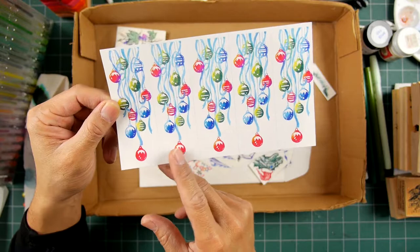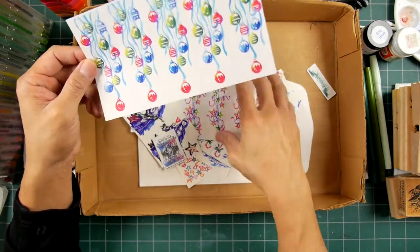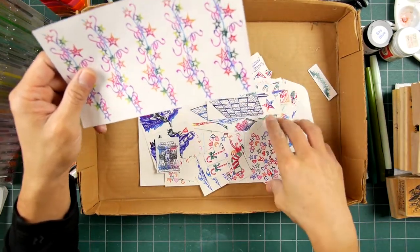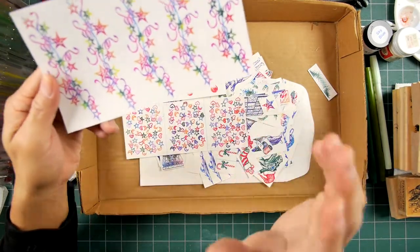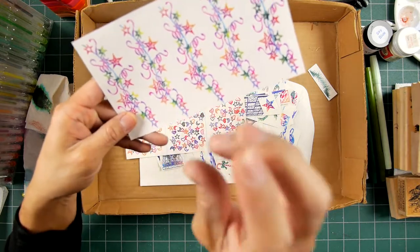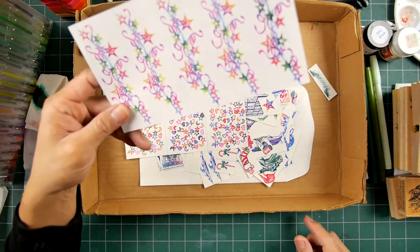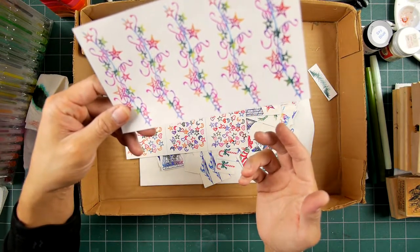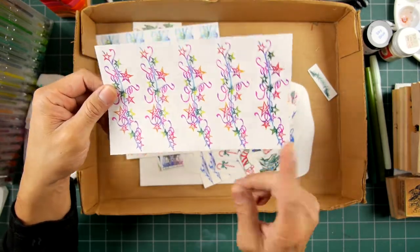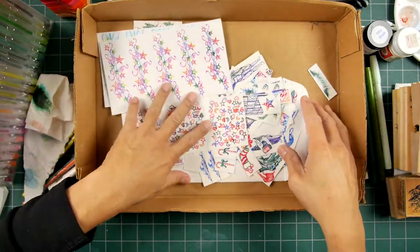This was certainly the way to go. I spent about a year just doing these master panels and stamping repetitively all of these images — not just my own designs for the company, but other people's designs — so that we wouldn't have to do individual coloring all the time and have things fading out on store shelves.